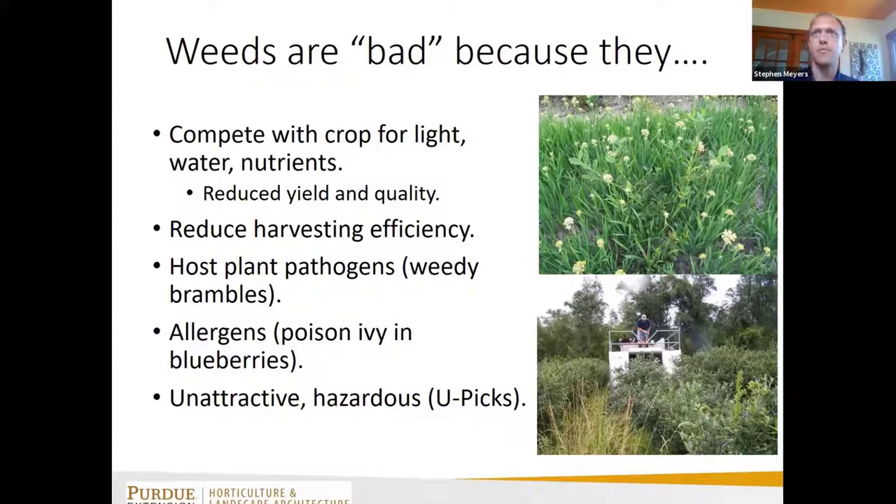Weeds can reduce harvesting efficiency, whether that's mechanical or hand harvesting. They can also host plant pathogens — if you're growing brambles like raspberries or blackberries, you generally want to eradicate wild brambles around you because they can serve as a host for viruses that can be vectored to your crop.